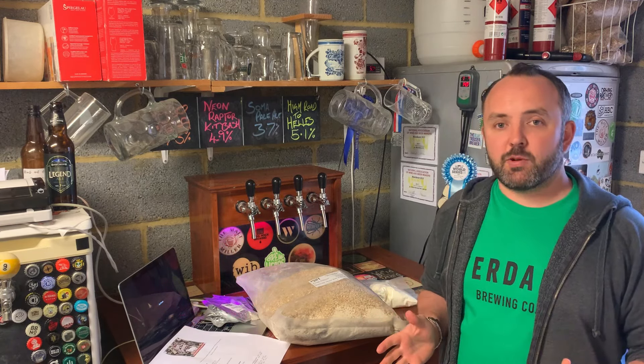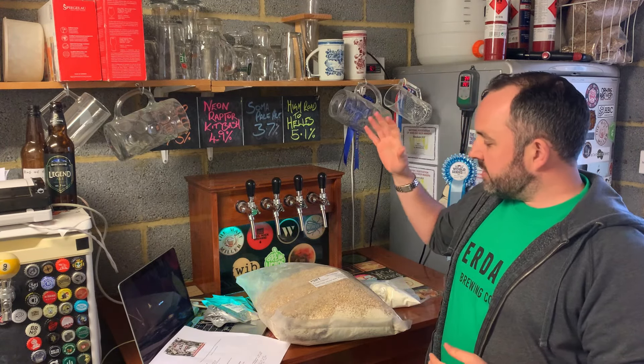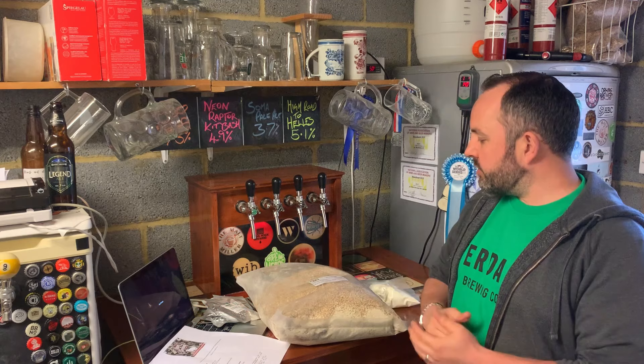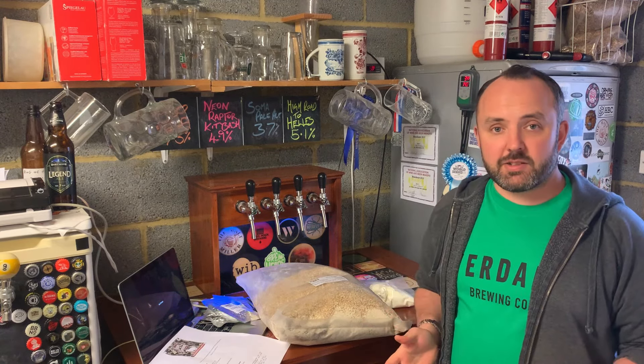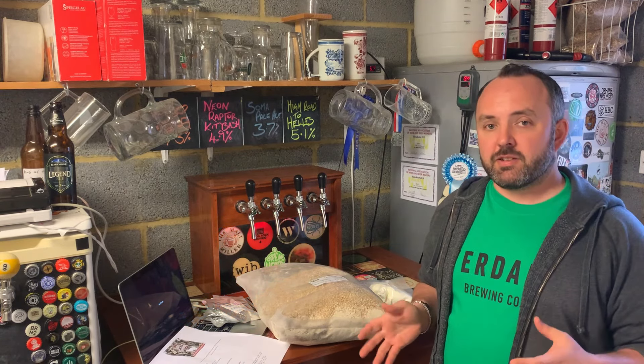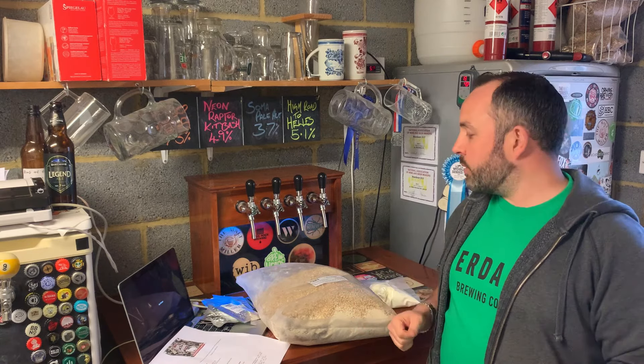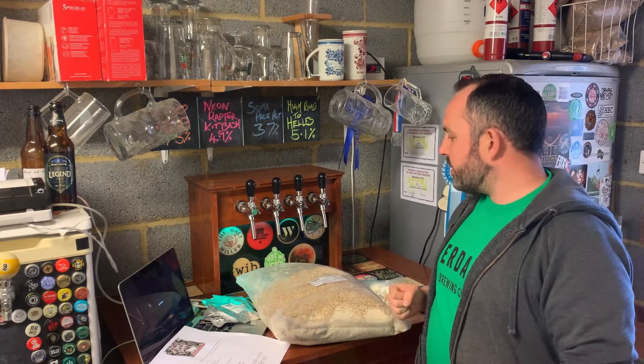As this is a commercial kit, I won't go through the recipe in full, but I'll give you an idea of the ingredients included. We've got just over five kilos of pilsner and wheat malt — it's basically a 50/50 split between the two. I'm not really familiar with this type of recipe, but essentially it's like a wheat beer grain bill.